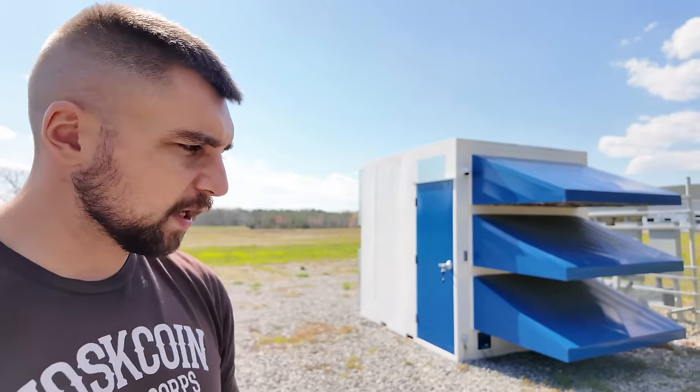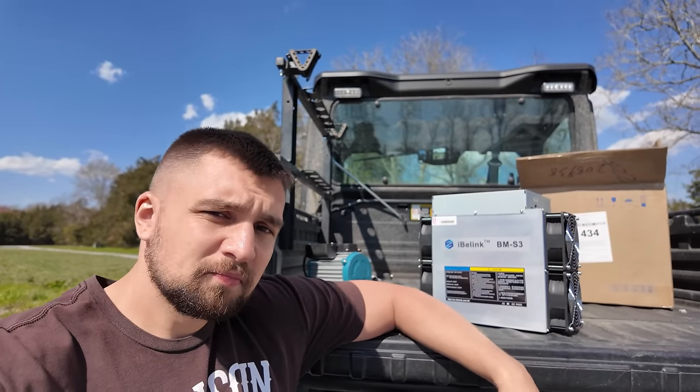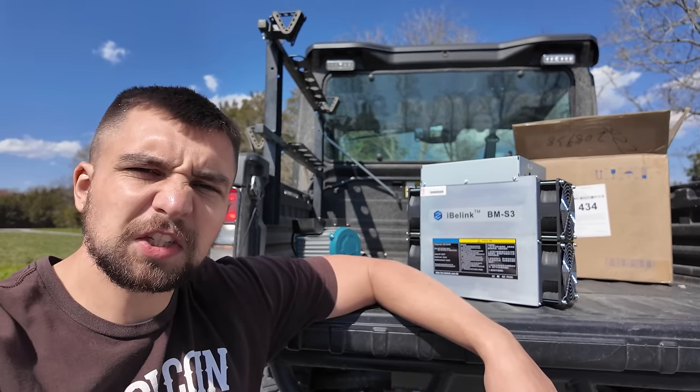We're about to plug this thing into the digital shovel mini pod. Many people said SiaCoin was dead, which would also mean that SiaCoin mining is dead. But SC and IvyLink would have proved that wrong. Let's be the judge of that.